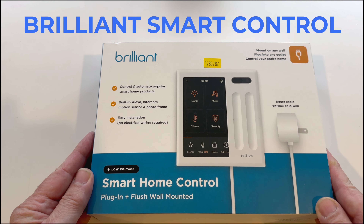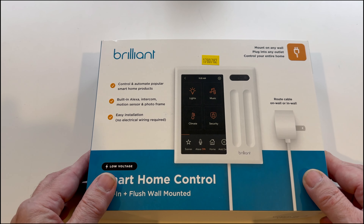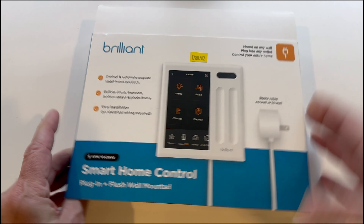Hi, this is Steve from Skytech and today we're going to install the Brilliant Smart Home Control. This is a new device from Brilliant. It actually has its own power cable so you can plug this in anywhere there's an electrical outlet. Let's see what's inside.